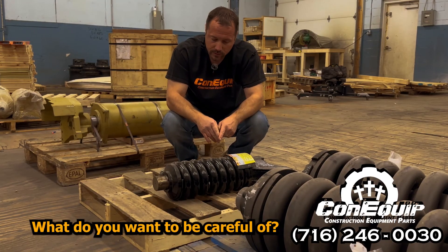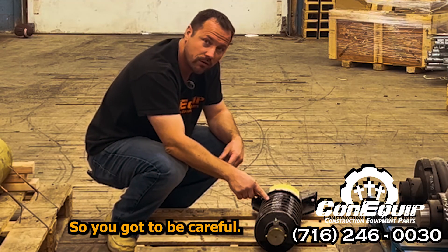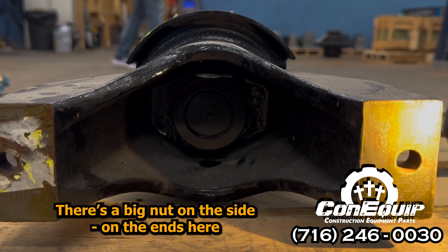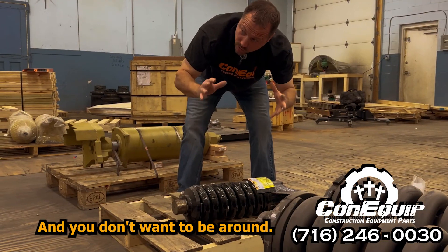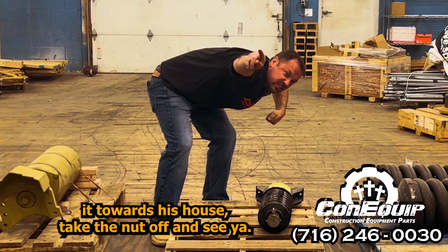What do you want to be careful of? Again, this is under a ton of pressure — a lot of tension going on here, so you've got to be careful. There's a big nut on the ends here that has to get taken off, and that spring is going to fly right out of there and you don't want to be around. Or if you have a neighbor you don't like, maybe aim it towards his house, take the nut off, and see ya.